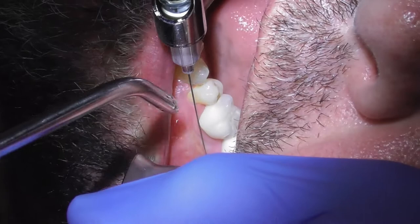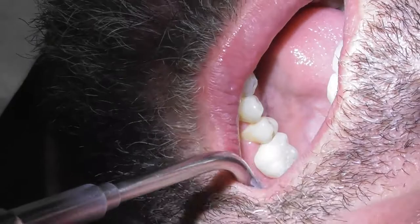All the local does obviously gets you numb, but it's also going to make the procedure a little bit easier. We like to use the fancy word — it's called hydro-dissection. By putting the local in there, the fluid just helps push the tissue back as well and makes it numb.